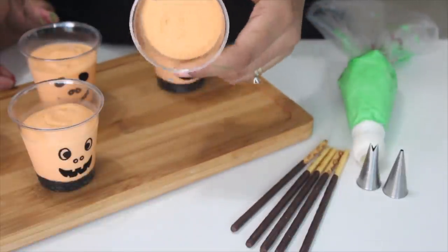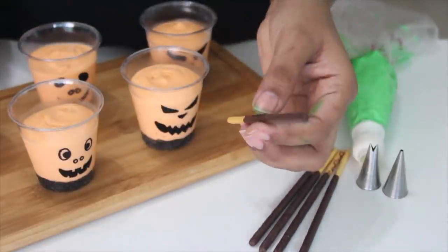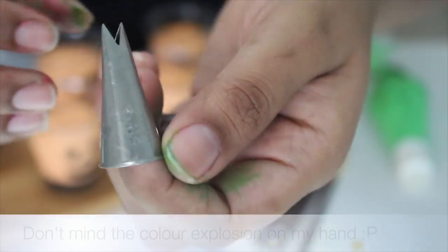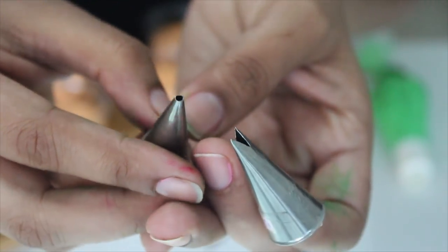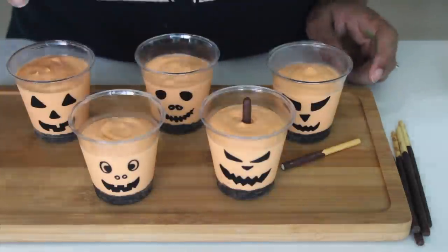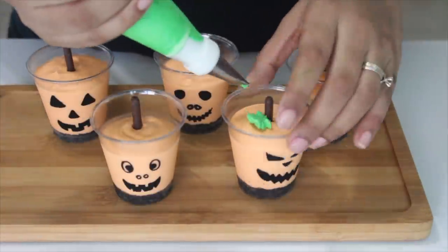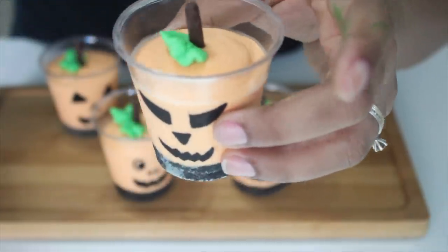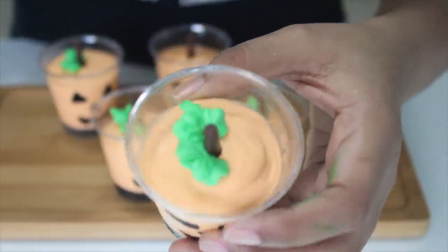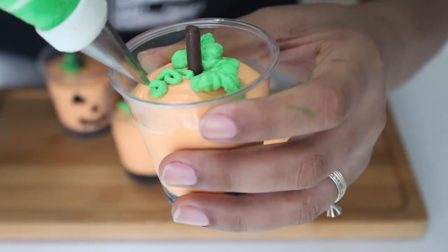Once the cheesecake shots are nicely set and out of the fridge, it's time to add some finishing touches. I'm using Pocky sticks — wafer sticks covered with chocolate — as the pumpkin stem, and some heavy whipping cream colored green in a piping bag with a coupler so I can use two tips: a leaf tip and a round tip nozzle. Break the Pocky stick to fit the glass with about three to four inches poking out. Using the leaf tip nozzle, add some leaves around the stick by wiggling the piping bag. Then switch to the round tip and make vines around the pumpkin by swirling the bag to create a loopy pattern.